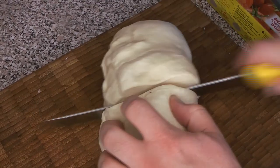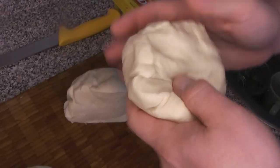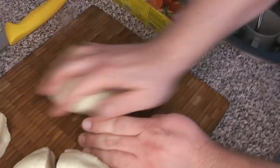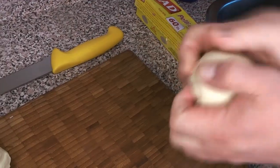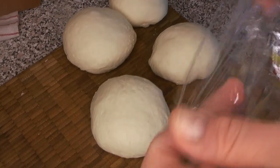We're going to divide this up into separate pieces for individual pizzas. The easiest way to keep them even is to cut in half and then cut in half again. If you want precision, you can always measure them on a kitchen scale — we didn't go quite that far. We're just going to roll these into balls and make sure they're well formed.